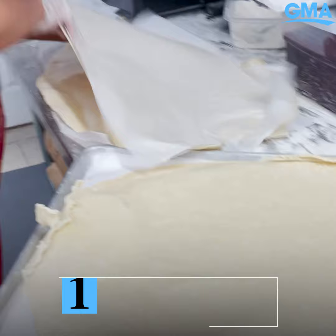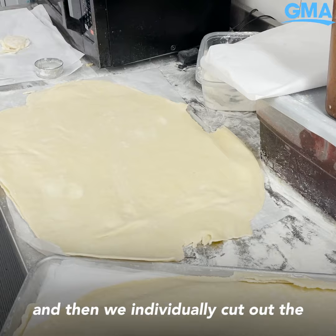We use our cheater, which is like a huge rolling pin, to make these big sheets of pie crust. Then we individually cut out the pie crust into these beautiful little discs.